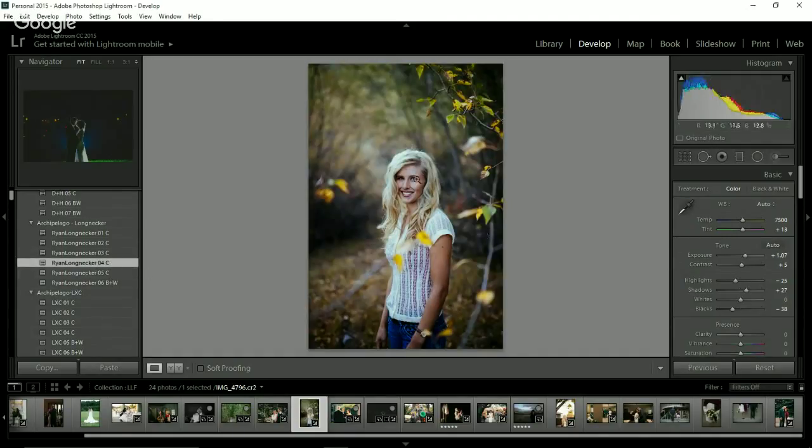Number four is really punchy and contrasty. Increasing the exposure or decreasing contrast works really well for this one. I also messed around with the curves a little bit, but sometimes I just don't feel like working that hard. This pack is so diverse — I love it. I feel like there's at least one preset in it for everyone.